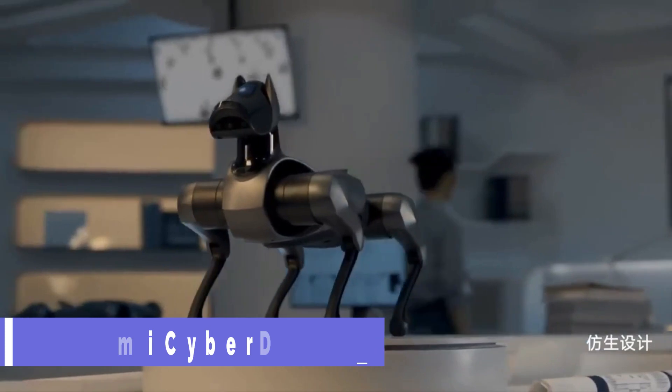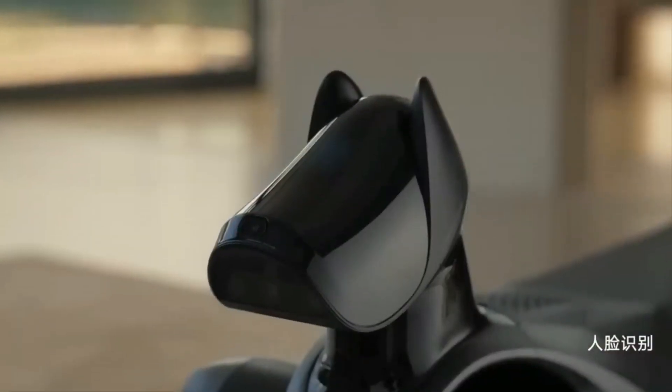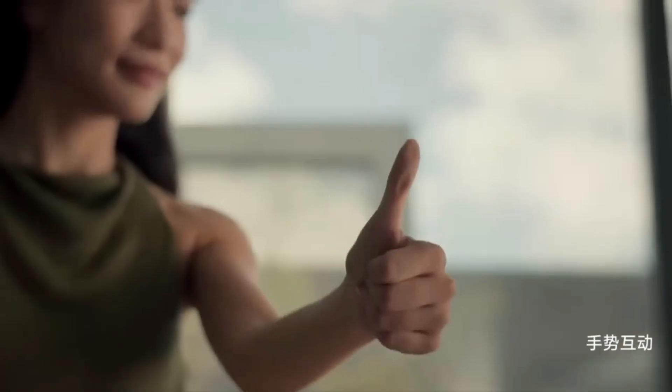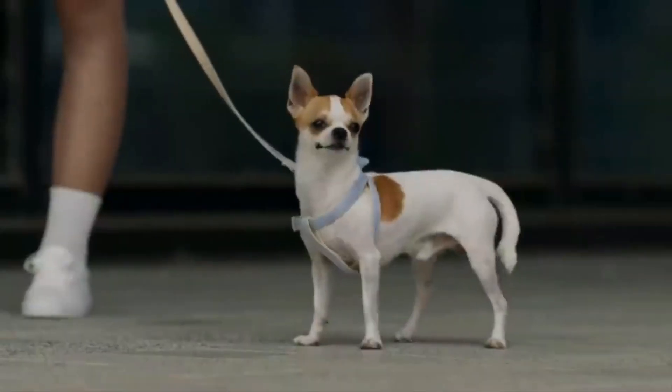The Xiaomi CyberDog 2 is a pleasant and intelligent robot dog that might become your best buddy. It's based on the same open-source code as CyberDog, but it has better artificial intelligence and more lifelike motions.